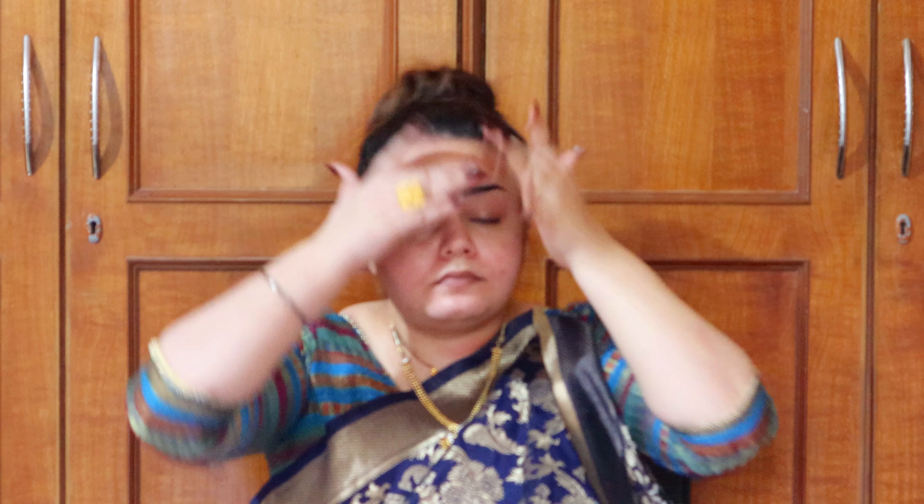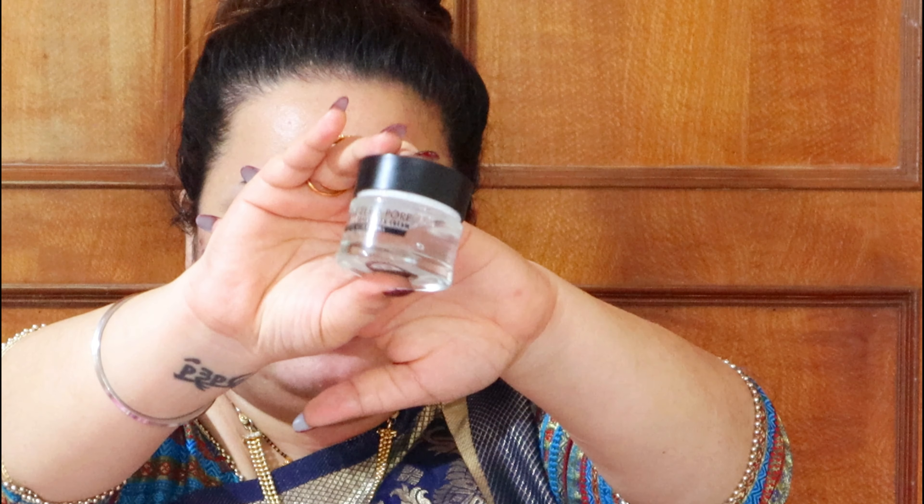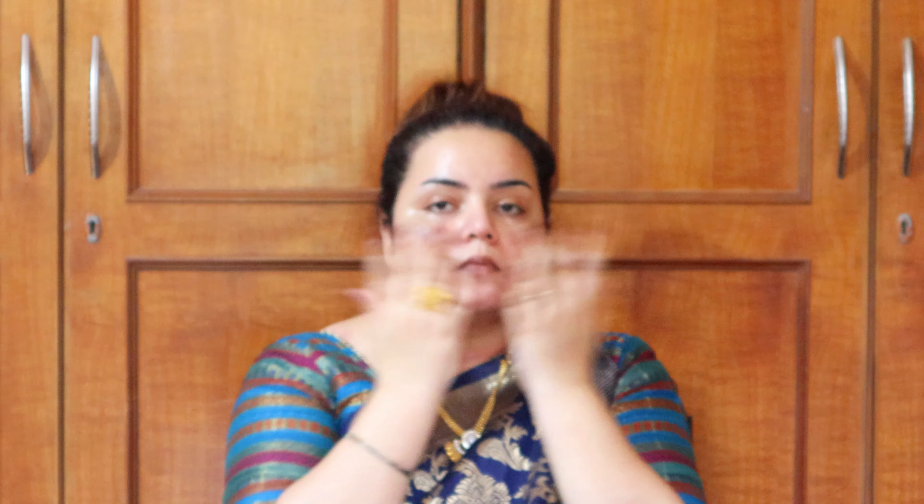I'm massaging upwards because we want to work against gravity for anti-aging benefits. Now moving to the next step — primer. I'm using the Pat Cone minimizing cream. It's a very nice smoothing and blurring primer. A little bit goes a long long way. I push it into my skin so that it fills in my pores, giving a blurring and mattifying effect.